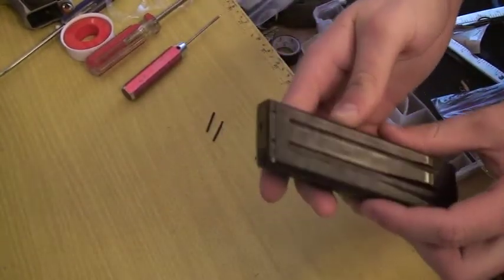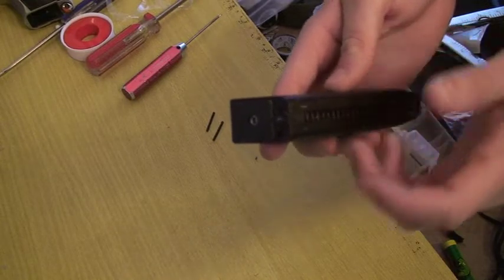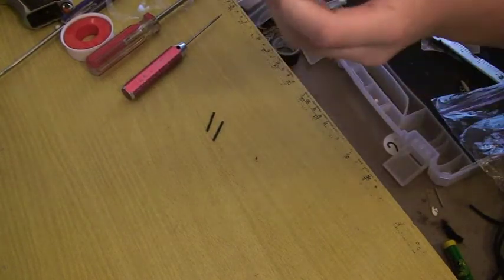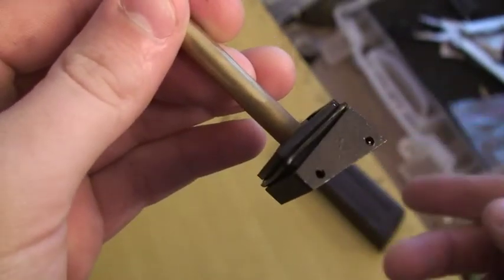Once you've removed those two pins, the base plate is almost free by itself. To get it out, you just knock it against your hand to get it to move out and you can pry it out with your fingertips.